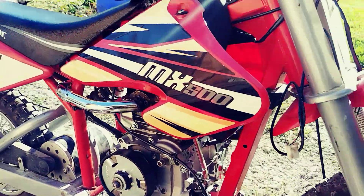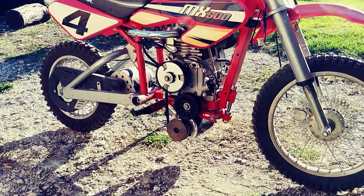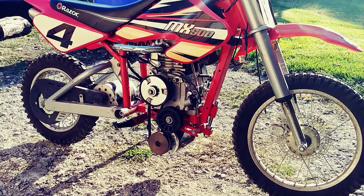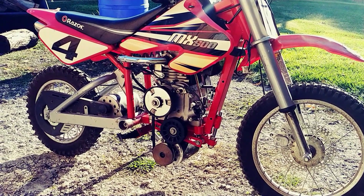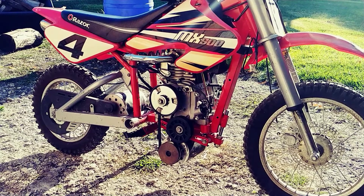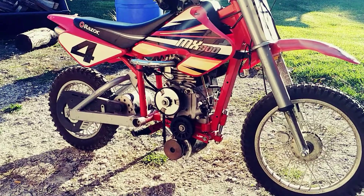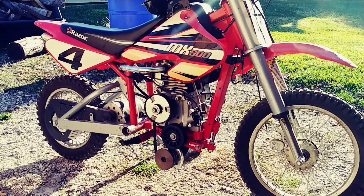I'm pretty happy with this, guys — it turned out really well and it looks cool as hell. I think that's about it for the video. Please leave me some comments and likes, subscribe, and let me know if you like the video and if this is something you want to see more of.